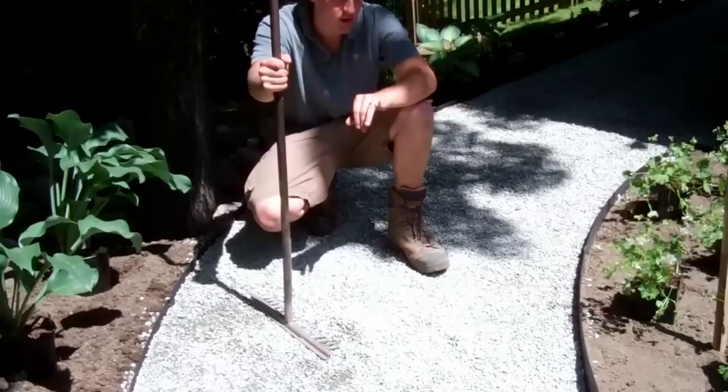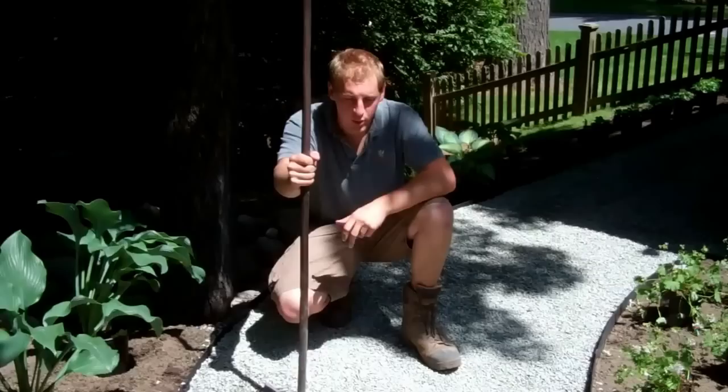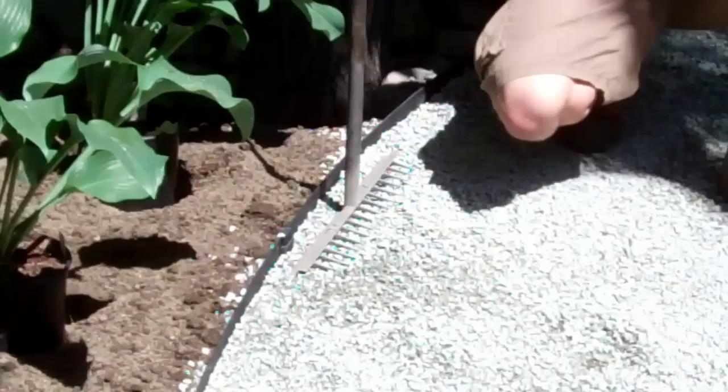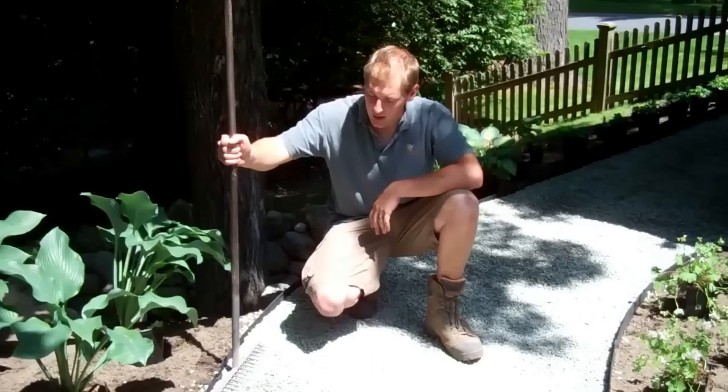We've got all of our edging in, set to where we want it, spikes in, freshly painted. As you can see, we've got most of our three-eighths bluestone in. You can use any other stone you might prefer — whether it's pea stone or three-quarter inch stone. Basically you've just got to pour the stone in. You want to leave a little bit of a reveal on the edging; otherwise you'll have stone kicked off from rain runoff or general use, getting into the beds or the lawn. So you just want to leave a little bit of an edge there to retain that stone.